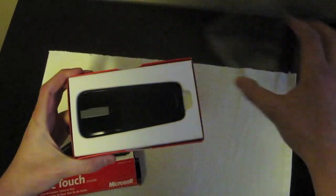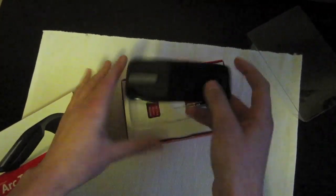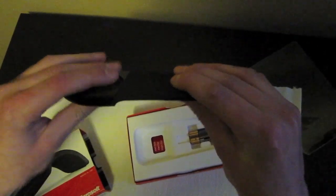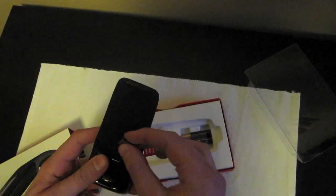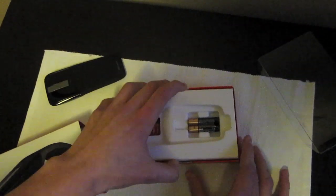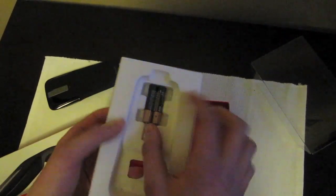Let's go ahead and get this opened. And here you see it — it's on and off. And here's the USB port, just put it there.